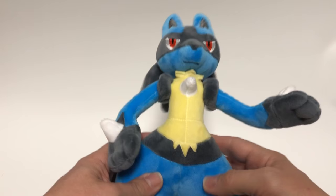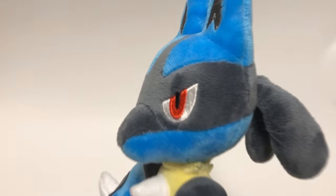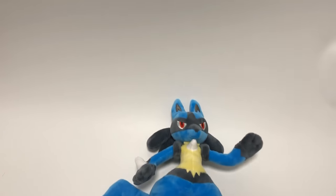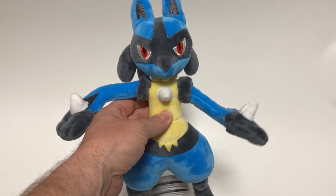Last we have Lucario. He doesn't stand up — in fact none of these three stand up — but Lucario is very soft, his arms move, he's got a nice tail, little feet. He's ready to go. He doesn't stand up, his legs are pretty weak, but it looks great on your bookshelf. A little different than some of the other Lucarios but very cool. The 2018 Vietnam tag — very nice.